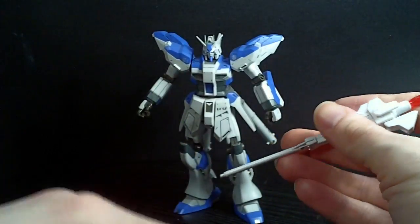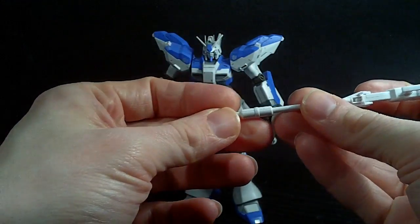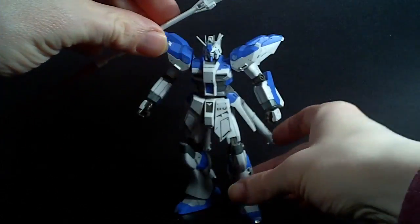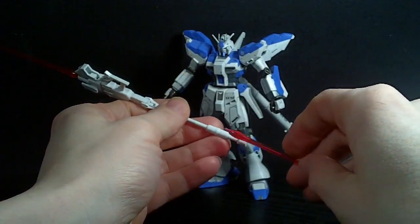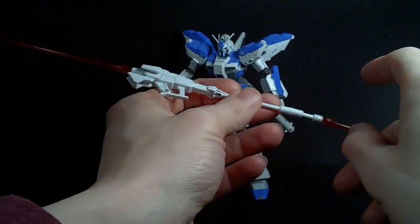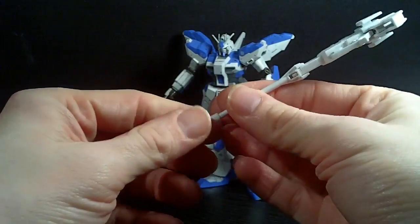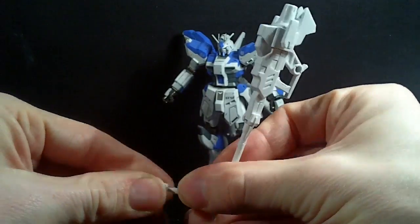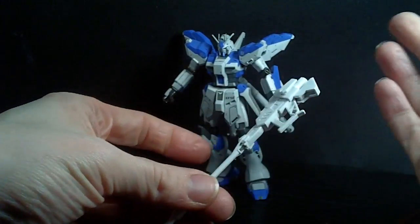If you want to go a little crazier, you have a connector that goes on the end. You take this, plug it in there, and now you have a double-sided beam staff — kind of like an exaggerated version of the Strike Freedom or something. You can also peg the beam saber back into here for storage, so you have another beam saber attached to your beam lance. This actually fits into the holding hand rather nicely.